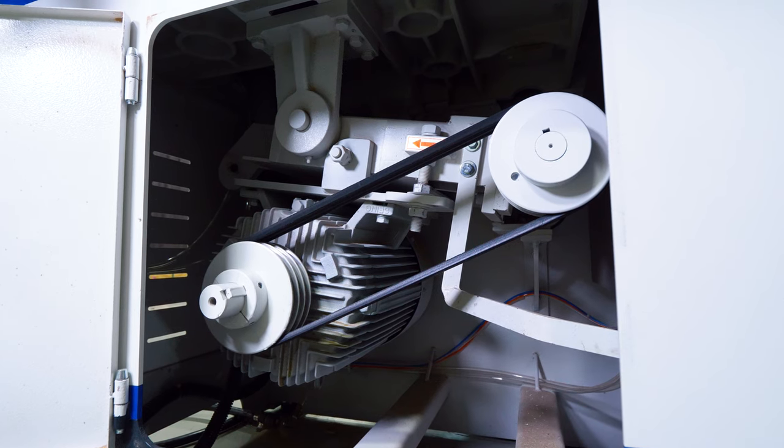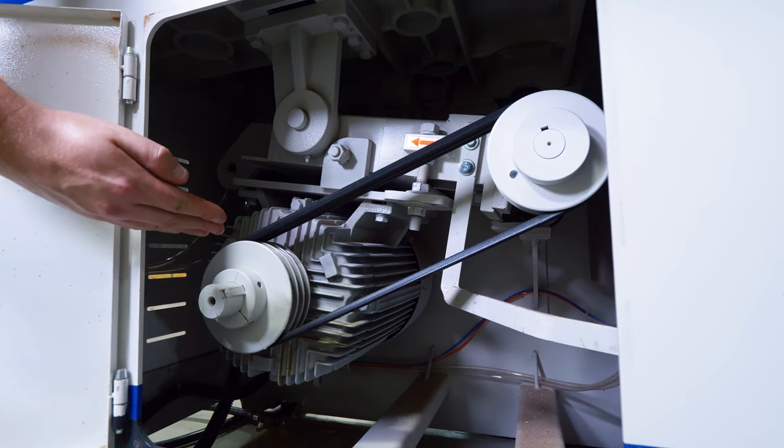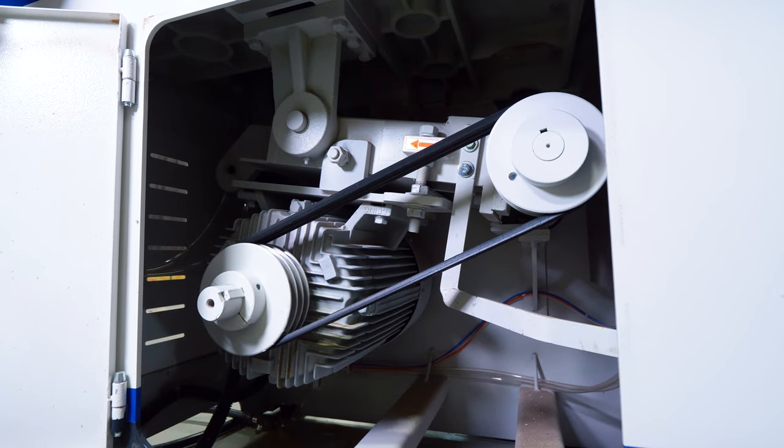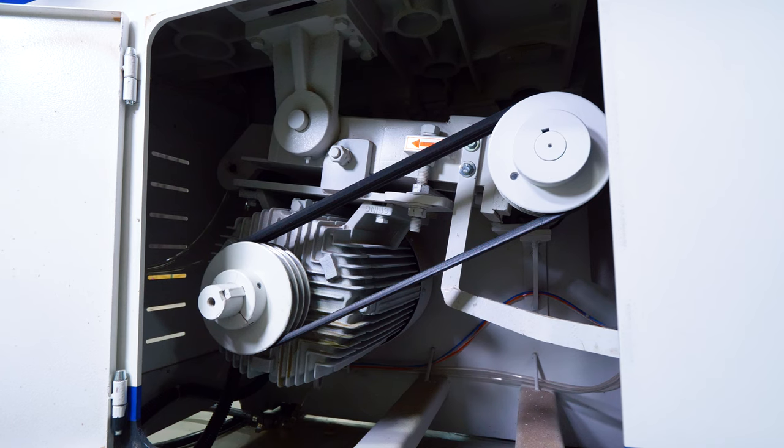Taking a look at the infeed side of the machine, if you open up the access panel we've got access to the main motor as well as the belt changes. This machine is powered by a 15 horsepower IE3 motor, giving it maximum torque and excellent durability throughout the lifetime of the machine.